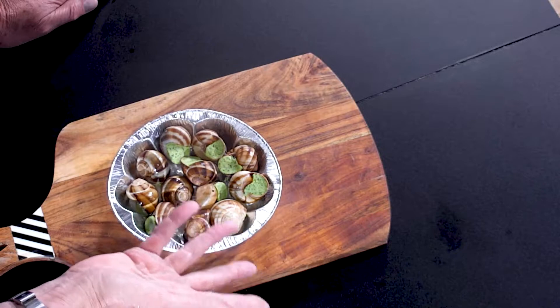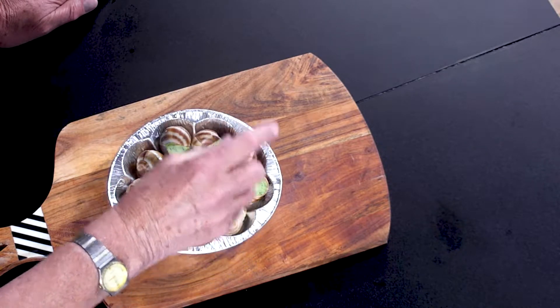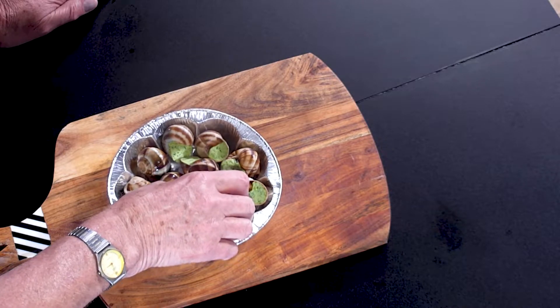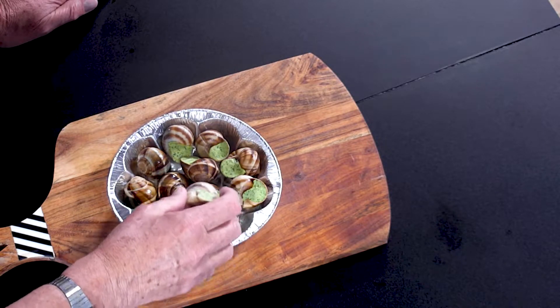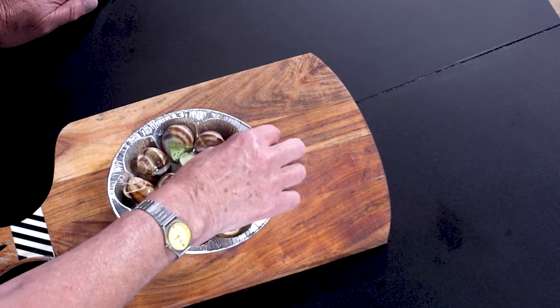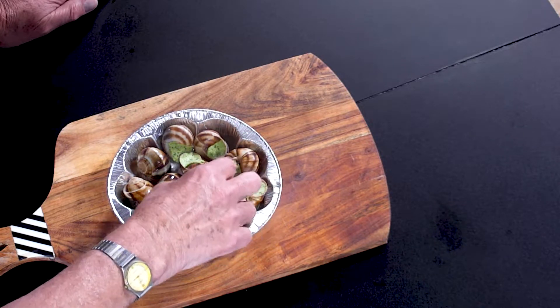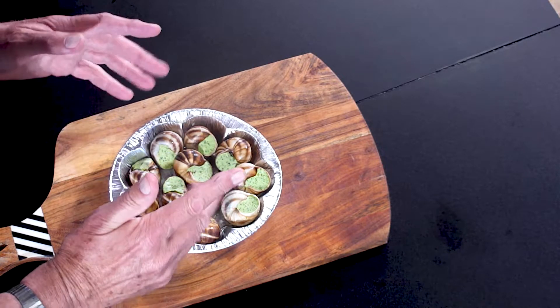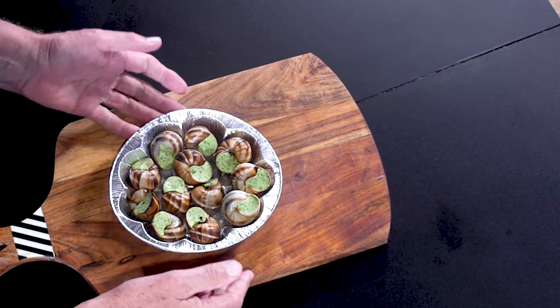One thing they don't do is make sure they arrive the right way up — and you don't want all that delicious butter to be swilling around in the bottom of your tray. So before you pop them in the oven, make sure they're all the right way up. It's worth taking your time to do that, I can assure you.